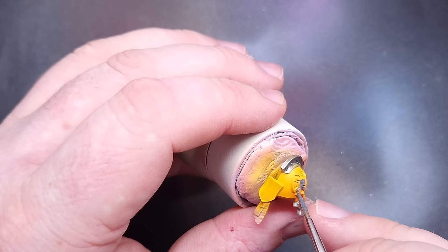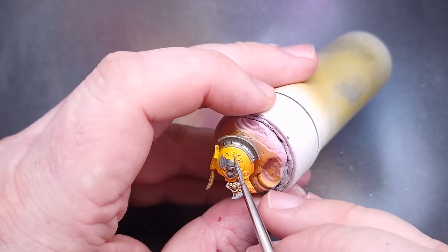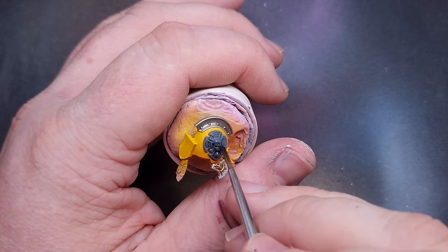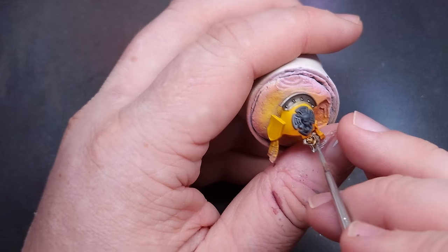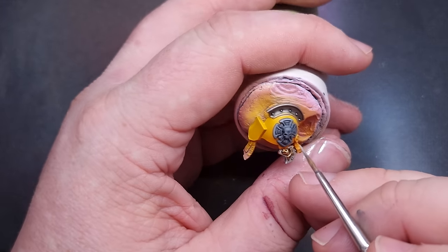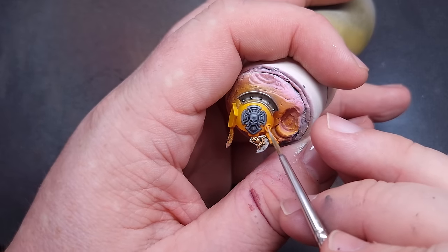While I've got Mechanicus Grey out, I'm doing the Crux Terminatus on the shoulder pad - basing it with Mechanicus Grey, being really careful near the finished yellow. Once that's dry I wash it with Nuln Oil to darken it down. The first highlight is Dawnstone, which is only slightly lighter than Mechanicus Grey but because the Nuln Oil has darkened everything, the transition is really easy to achieve. The final highlight is Administratum Grey, which helps it stand out against the shoulder pad and look suitably stone-like - in my mind the Crux Terminatus should look like stone.